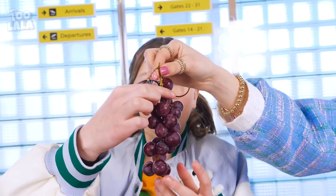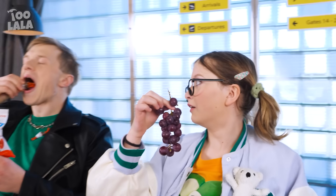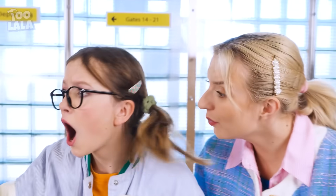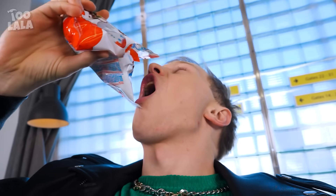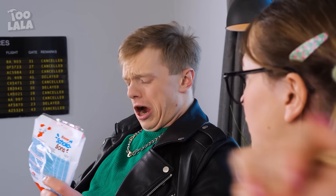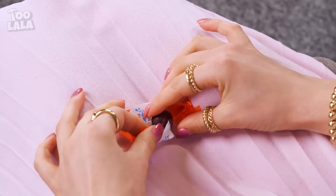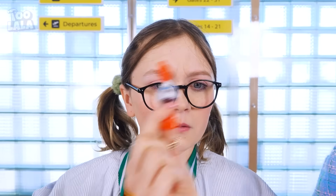Have some grapes while we wait for our flight — tastes good, thanks mom! A fellow passenger has chocolates — these chocolates are so tasty, way better than grapes! How come he gets candy? Mom, I want candy too! Mom asks the passenger if they can have some. He's only got the wrappers left — but mom puts a grape inside each wrapper and pretends it's candy. A grape-flavored candy! I can't believe it worked!